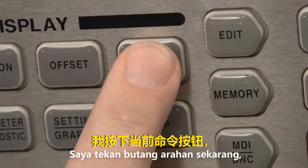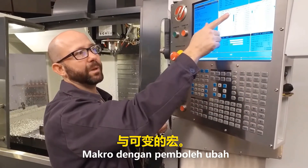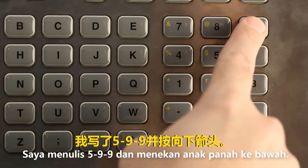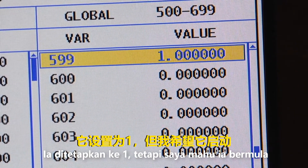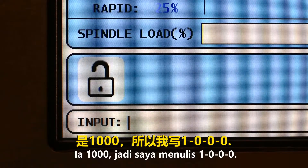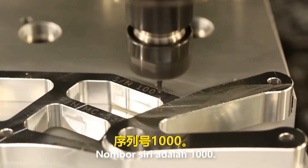I'm going to press Current Commands and page down until I can see the macro variables page. Once there, from the keypad I'll enter 599 and press the down arrow. Macro variable 599 shows up on the page — it's set to 1, but I want to start at 1000. So I'll enter 1000 and press Enter. The next part that we run is going to have a serial number of 1000.